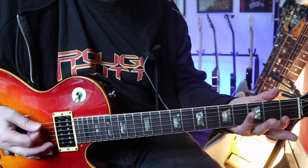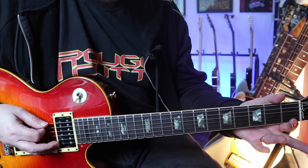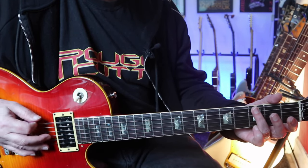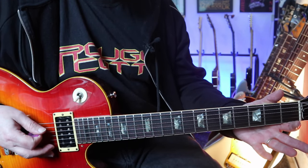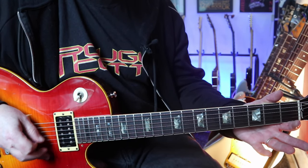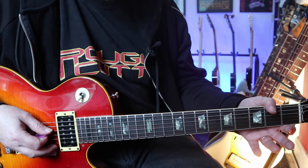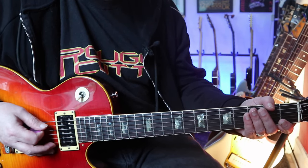So it starts with just the bottom string open. It's E and then hammer on to the third fret. Back to the open E and then up and catch — I try and catch them with like an upstroke — the A and D strings, although they've been tuned up. That's effectively the top of the E chord.